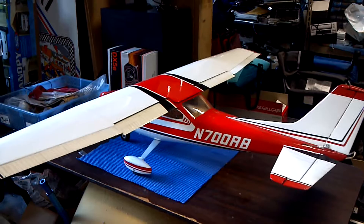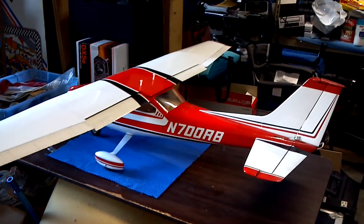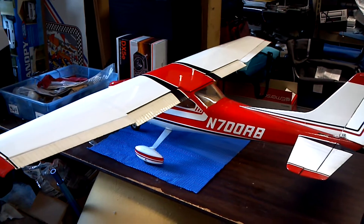All right, and that's it. It's going to be up in the air soon. I'm buying a brushless motor, a speed control, and a battery pack, and it should be ready to fly. Get everything tuned and tightened up and it's good to go.